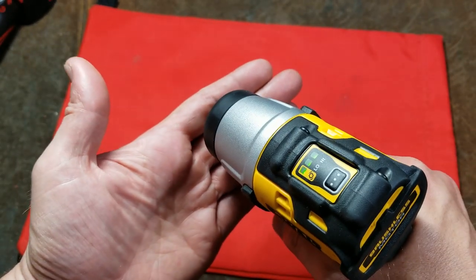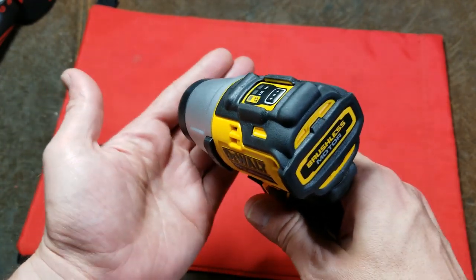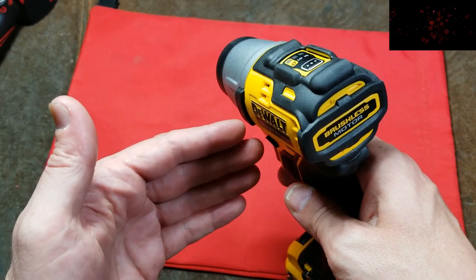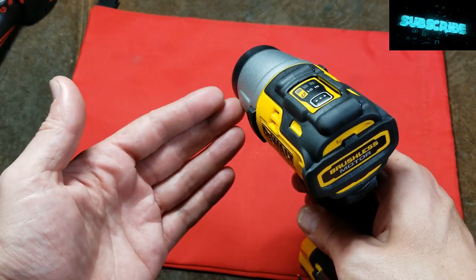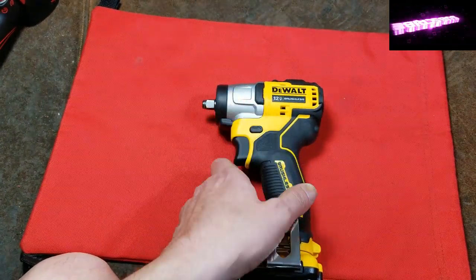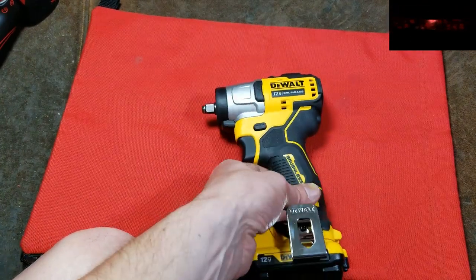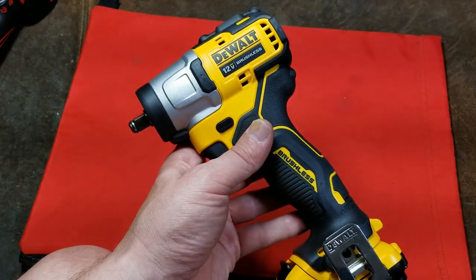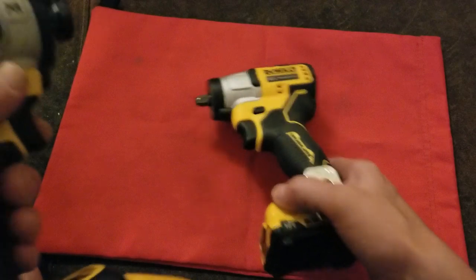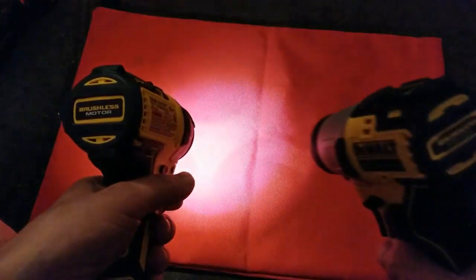In precision mode it drives the fastener down, detects when there's an increase in resistance, impacts a few times, pauses for half a second, and then blasts full power. In reverse it's supposed to blast full power and then detect a dramatic reduction in motor load — indicating the fastener is running free — and then slow itself down. I have a perfect fastener to test that. This DeWalt has around 15 foot-pounds less torque than the equivalent Milwaukee, which has one that's even a little shorter. It's pretty nice but I wish they had better ergonomics and a better lighting system.